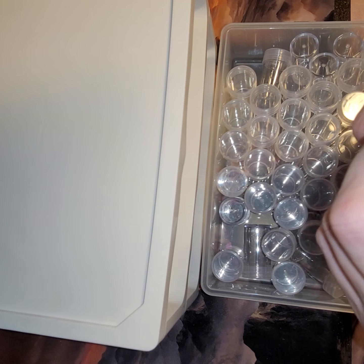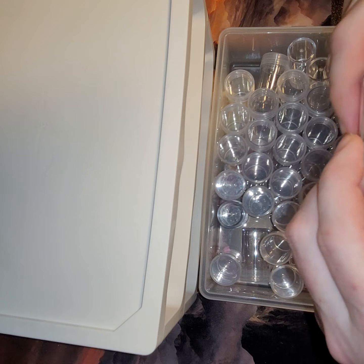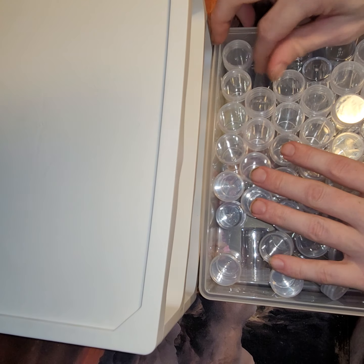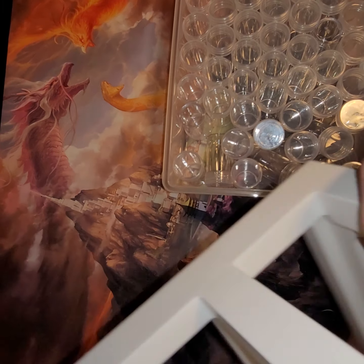These are fairly good-sized bottles with nice screw tops, and they feel very sturdy.